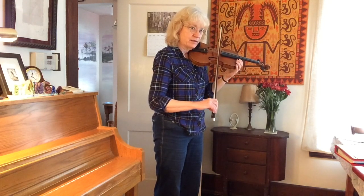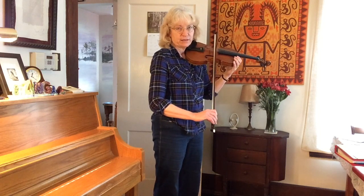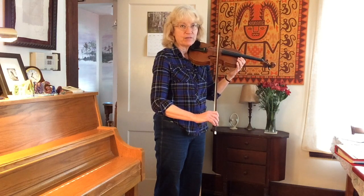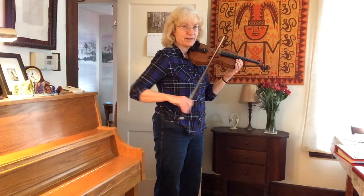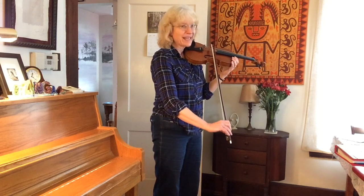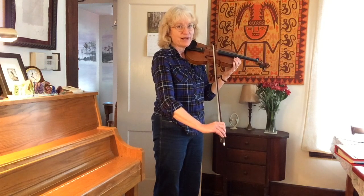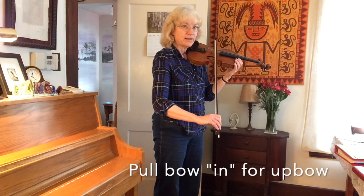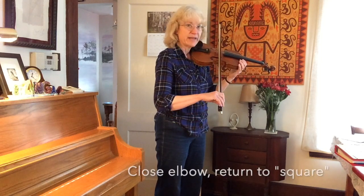We can open the elbow some more. If I want to get to the tip, depending on how long your arm is, I don't have to reach out very far. If you have short arms, you might have to reach out further. I have to push my bow that way — I call that out. This is in. So I have to push my bow out just a little bit. It's not very much for me, and even if you have pretty short arms, it's not going to be really drastic. Then on the up bow, I'm going to let it come in a little bit, and then close the hinge of my elbow back to square position.